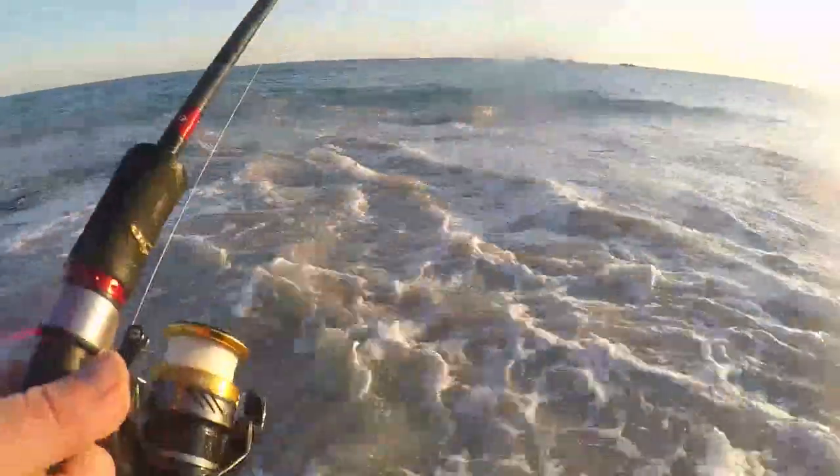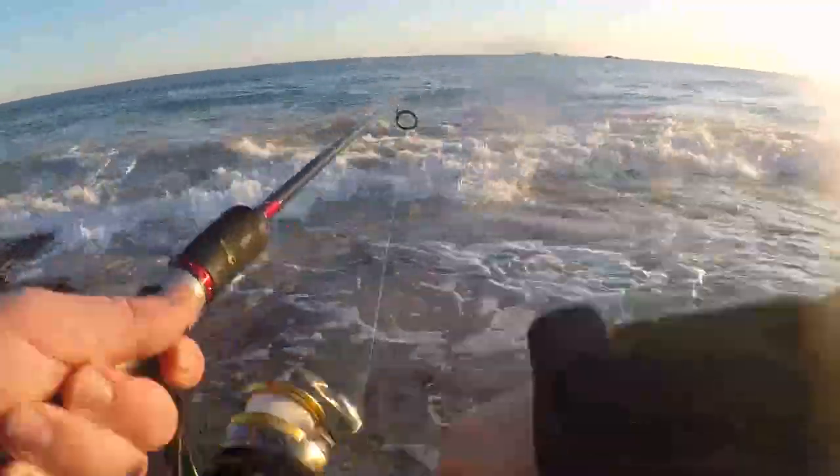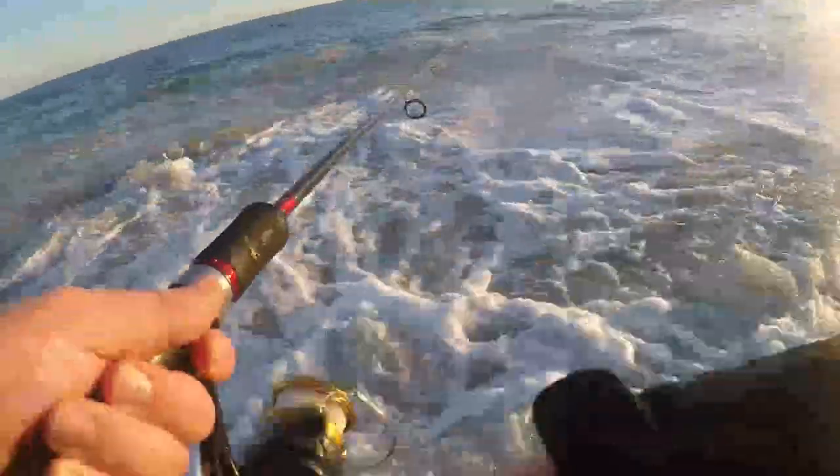After throwing out some bigger lures with no luck, I switched to one of my go-tos — a Halko Outcast. These have got a really small profile but they're quite heavy and you can cast them a mile, so you can catch anything from herring, skippy, and lots of tailor and snook.